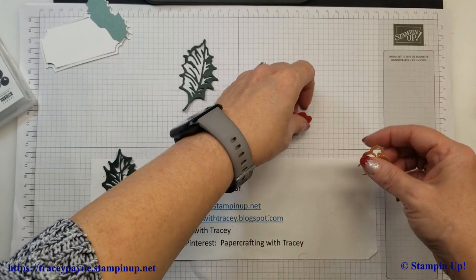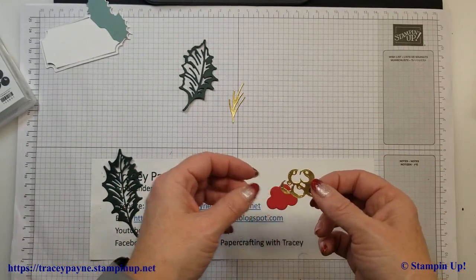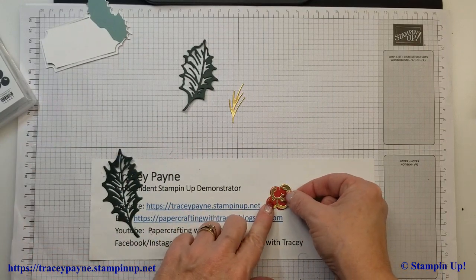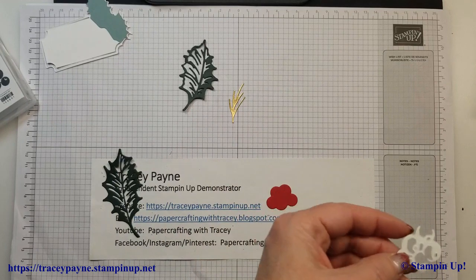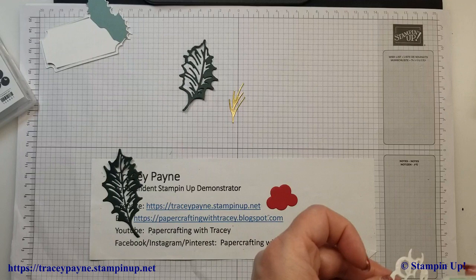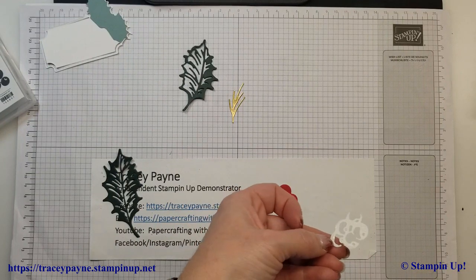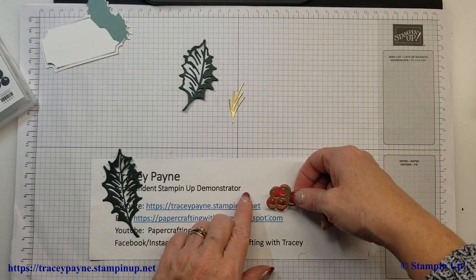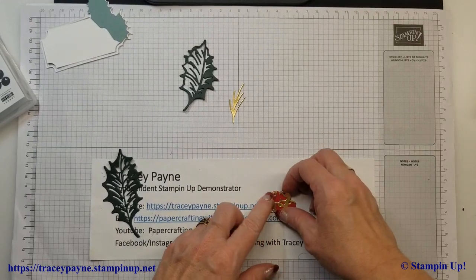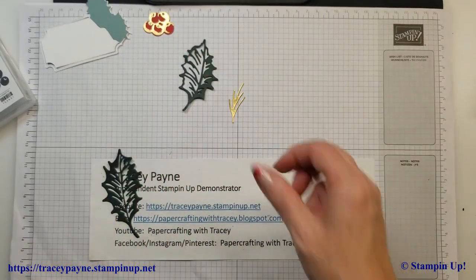Now I'm also going to do my holly berries. There's this piece here in the dies that sits on top of the holly berries just to give it some shine. So I'll put a little bit of glue on that using our multi-purpose glue. I don't go heavy with the glue — this glue works pretty good, I just don't want it to ooze out everywhere. I'll set that aside to dry.